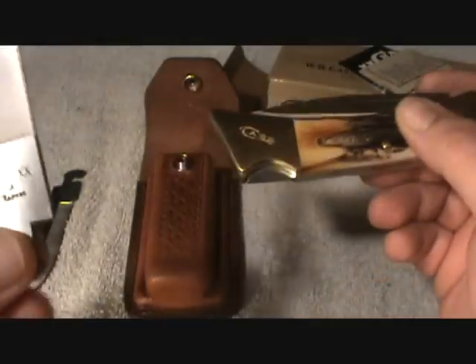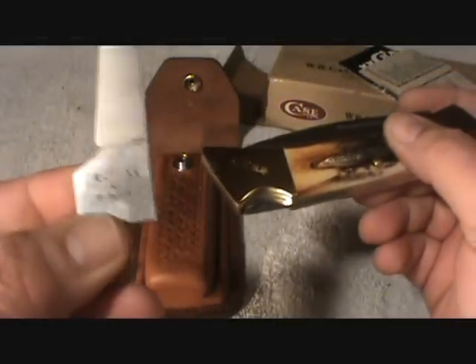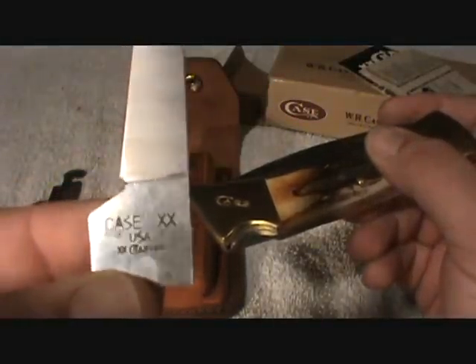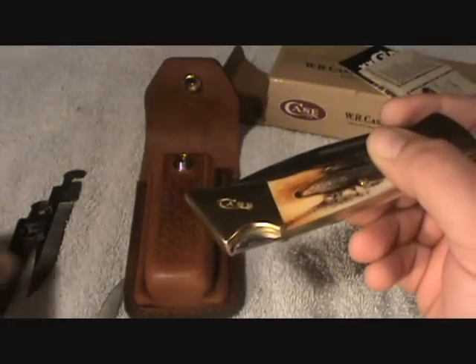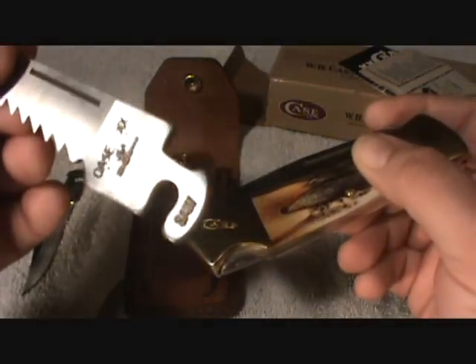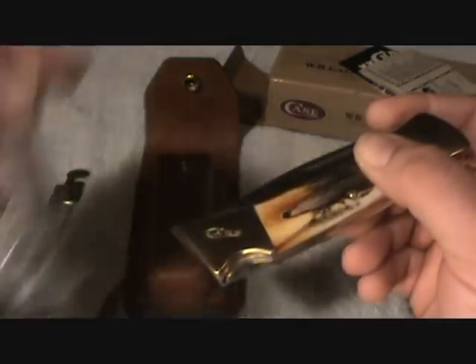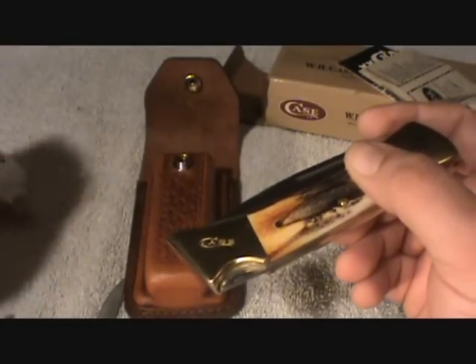It's a very good looking knife — it's got the brass ends and I guess I don't know if that's bone or plastic, I have no idea. It feels real, doesn't feel like plastic. It's a Case — I know some brands are better than others. Every blade is USA stamped — K66 — USA.